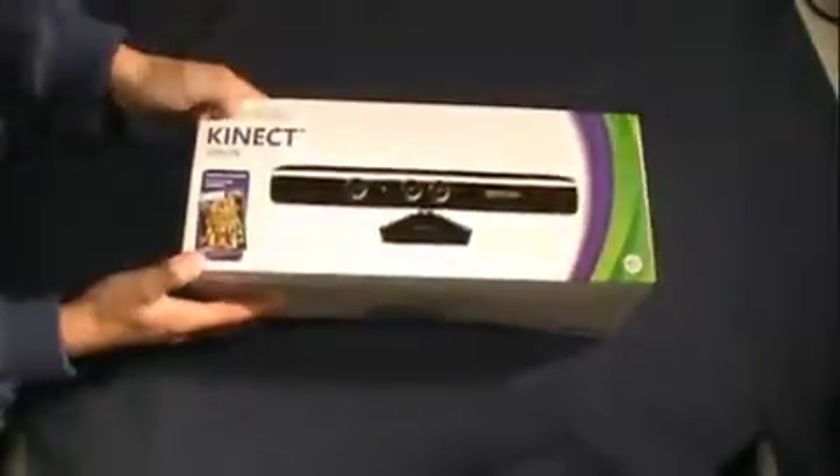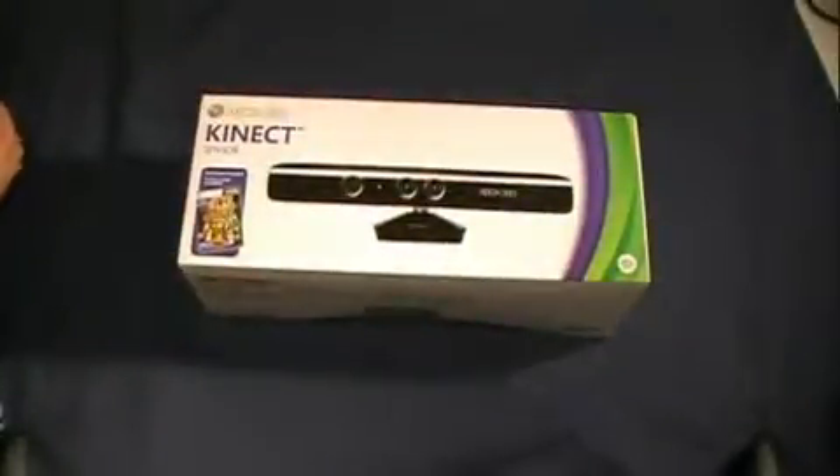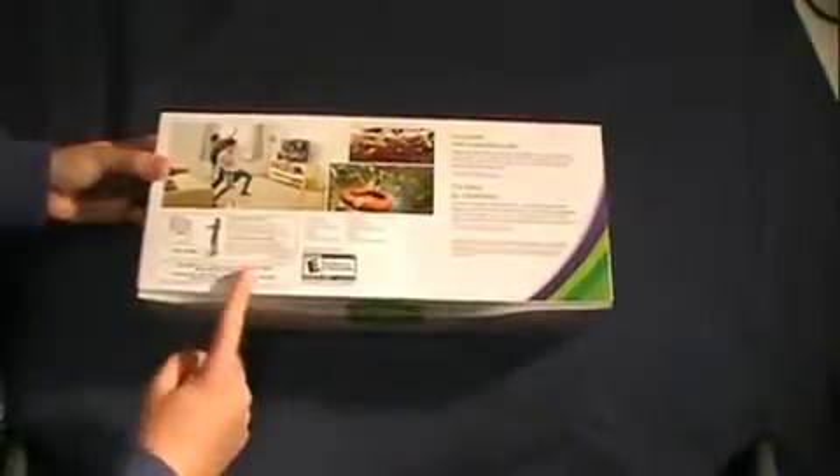Right away you can see you get a game included — it says full game included: Kinect Adventures. Nothing on this side. On the back, it gives you a brief description saying 'You are the controller. Shake your hips, move your feet. The magic of full body gaming comes alive. Even control an HD movie with a wave of your hand or the sound of your voice.' It also lists your contents: the Kinect sensor, the power supply cable, the game, the manual, and the Wi-Fi extension cable. It also recommends that you have six feet between you and the sensor.